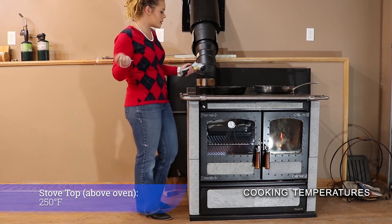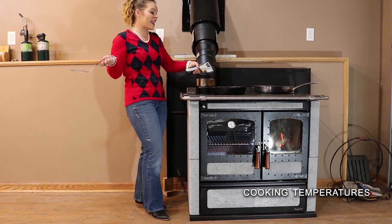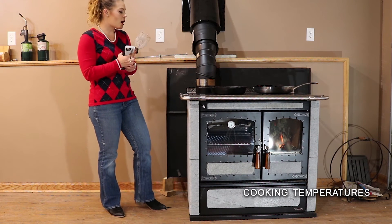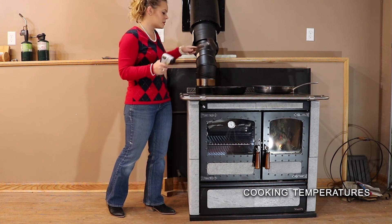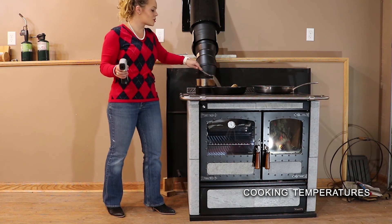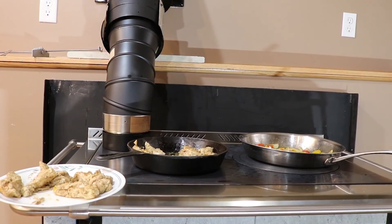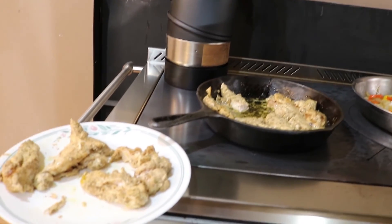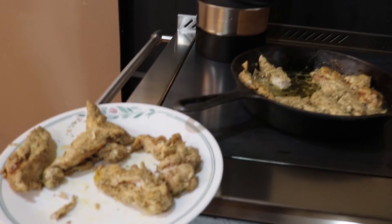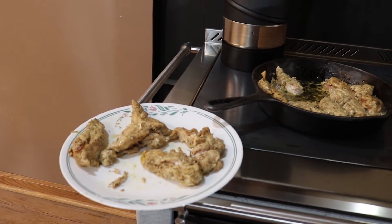The cooktop in this area is about 250 degrees. My chicken is at about 80 degrees right now because it's on a slower cook, and it's only been a few minutes. I'm going to go ahead and stir this up and show you guys when it's done.